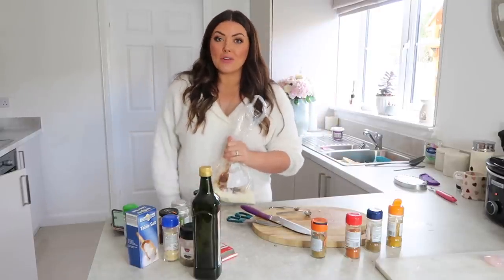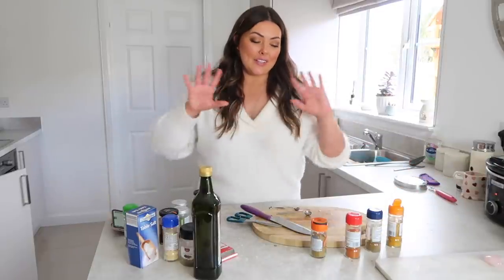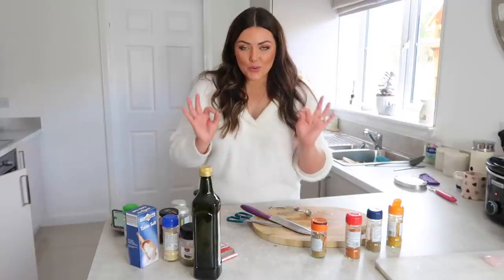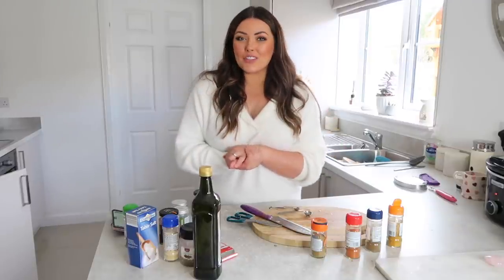That's my five days' worth of meal prep done! I really hope you enjoyed watching this video. Knowing that I only have to do that once this week is making me feel so organised. All the ingredient lists will be below in the description box, so check that out for reference. I'll see you next time — thank you so much for watching, bye guys!